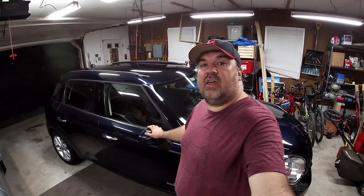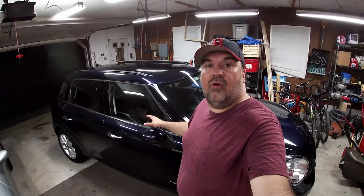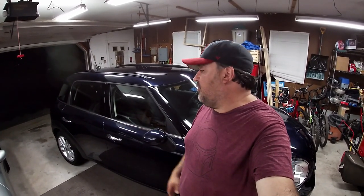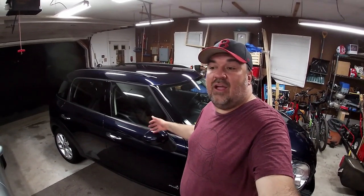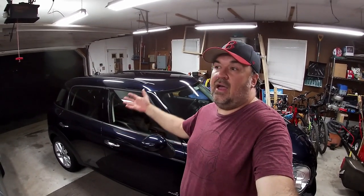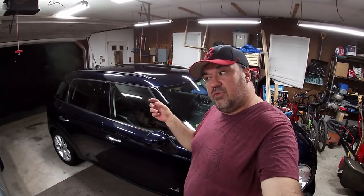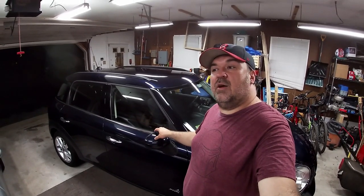Thanks for checking out my review of the Pittsburgh crossbar dent remover kit. For $15.99 at Harbor Freight this thing is actually great — it pulled out a couple of dings I tried. It didn't get 100%; I'd say it's about 90%, but for $15.99 that's pretty good. Unfortunately this car doesn't have a lot of big dings, so I couldn't show a more dramatic result. They say you're not supposed to use this on aluminum, probably because aluminum is really stiff and doesn't pull out as easily as steel.